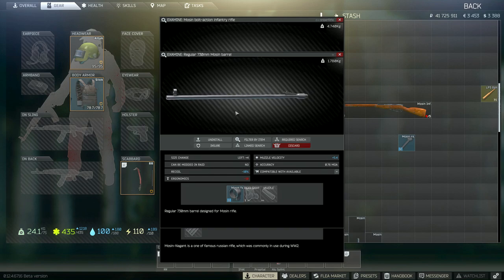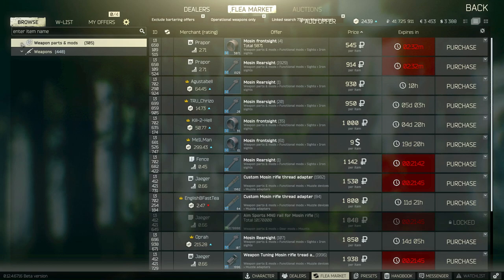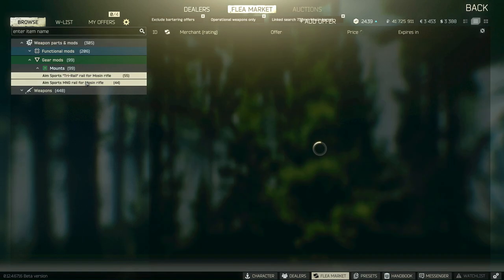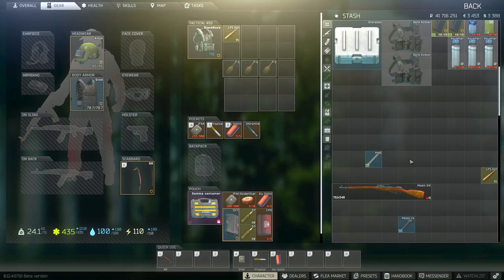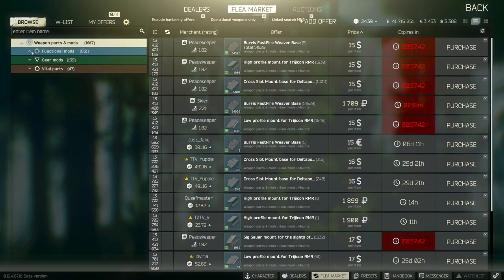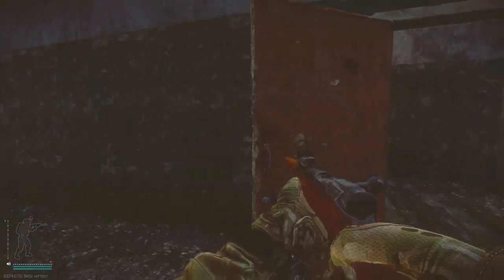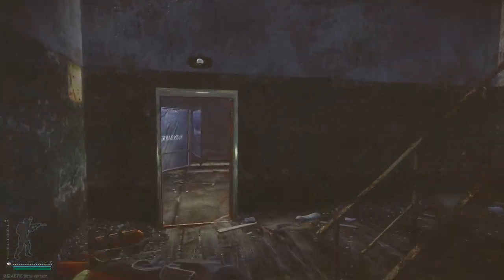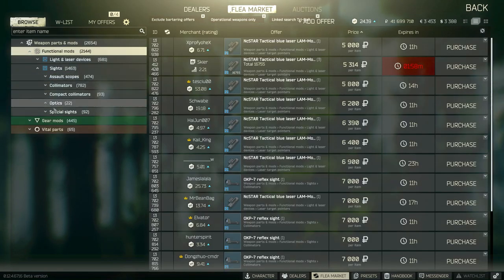Then you can right-click the barrel and do a linked search. For mounts, you're going to have two options: the tri-rail and the M&G rail. The M&G rail will have a more limited amount of scopes you can put on it, whereas the tri-rail will have a wider range of scopes available to you.